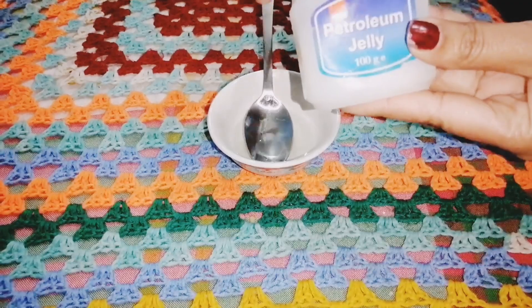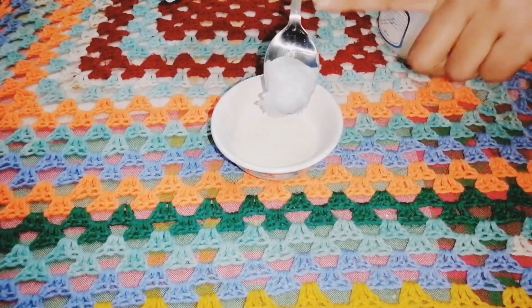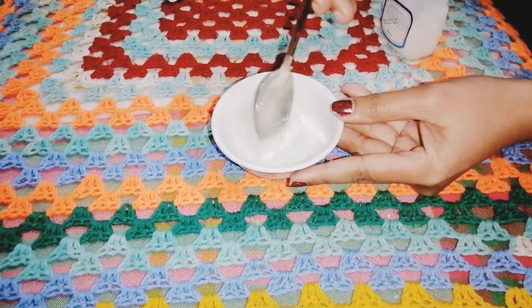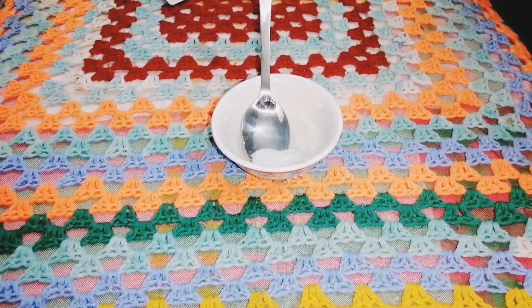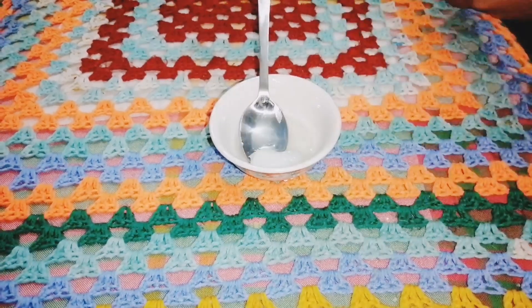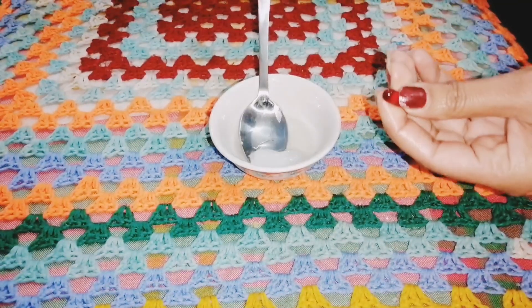We will add petroleum jelly — 2 tablespoons of petroleum jelly. We will add 1 tablespoon of vitamin E capsule. We will also add coconut oil — 1 tablespoon of coconut oil. Put it all in together.